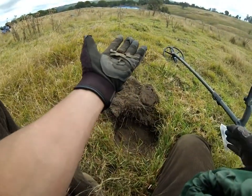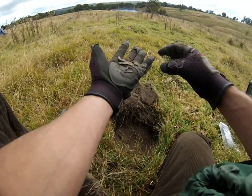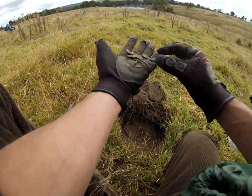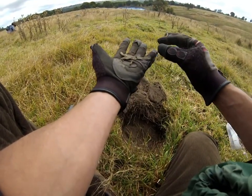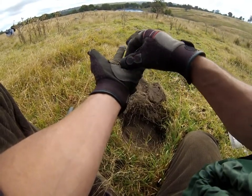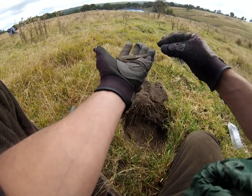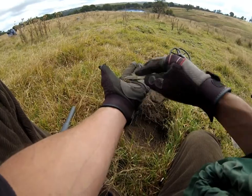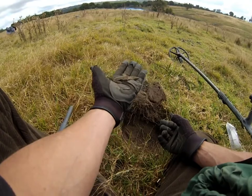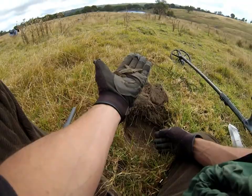It seems that low ferrous, low conductivity on this machine is sort of equivalent to the 20-type signals I dig on the Fisher — the borderline signals. In this case it's a little hard to tell, but it looks like a frame off a purse or something like that. It's got that kind of shape — they curve around, you would have had the material underneath. It's got a bit of a design on it as well. I'll give that a clean and piece it together.